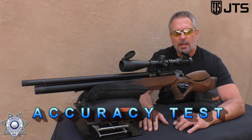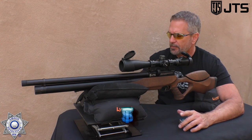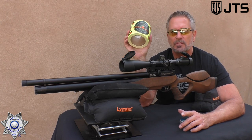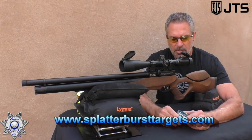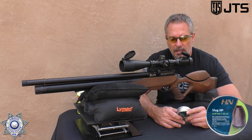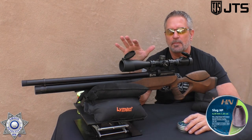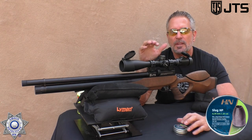Let's try a little accuracy test. Like what I've been doing with the PCPs lately, I go a full 40 yards back. I want to thank Splatterburst once again — they've come out with these rolls of adhesive targets that you just roll and stick on. These are the four-inch targets and they're great; I'll leave a link below. We're going to be shooting the H&N slugs — these are 28 grain, 25 caliber hollow points. This gun is not pellet picky whatsoever, but I like these heavier pellets at this distance with any wind.